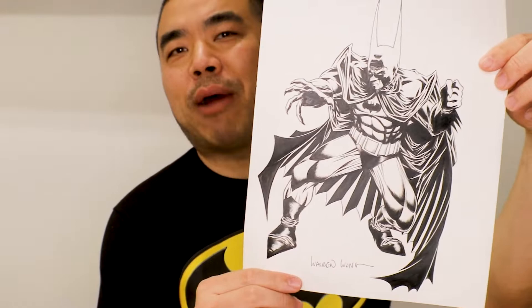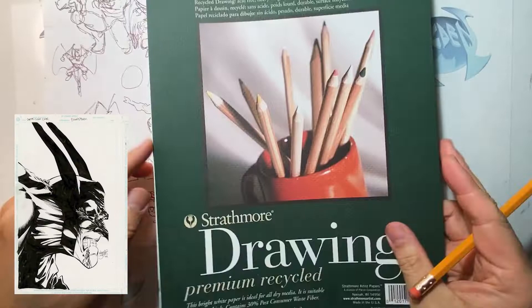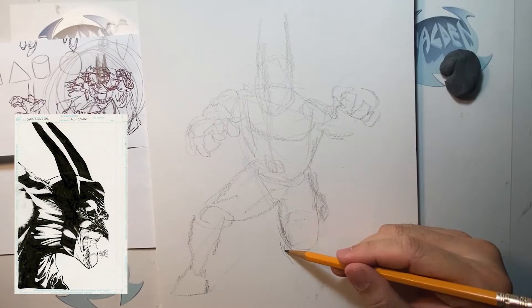Without further ado, this is me drawing this Kelly Jones inspired artwork. Here are some quick thumbnails of what I've done. Batman actually took me a bit to figure out which pose I wanted to use because there are just so many cool poses you can put Batman in. On the bottom left I put some of Kelly Jones's artwork so those of you who don't know who he is can see some of his art and how I'm trying to draw my Batman based on his work.